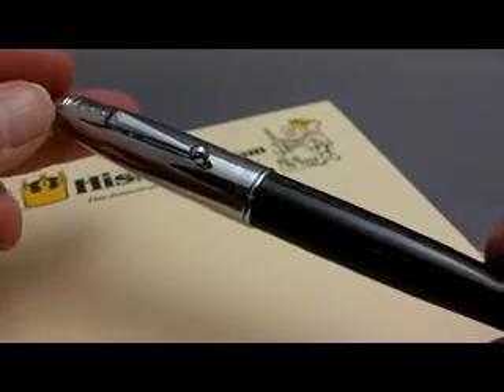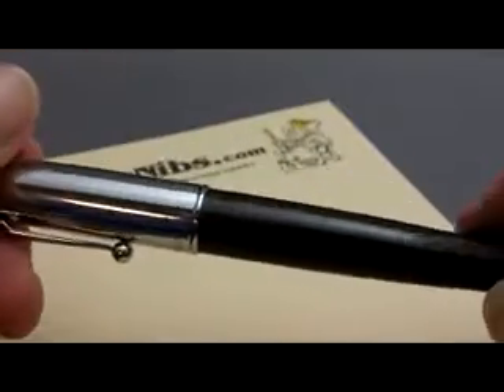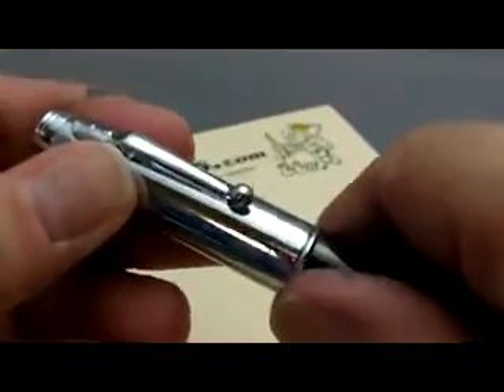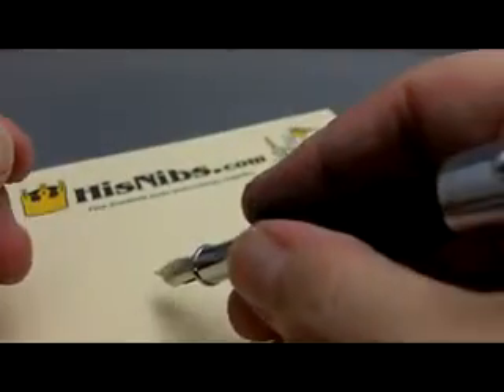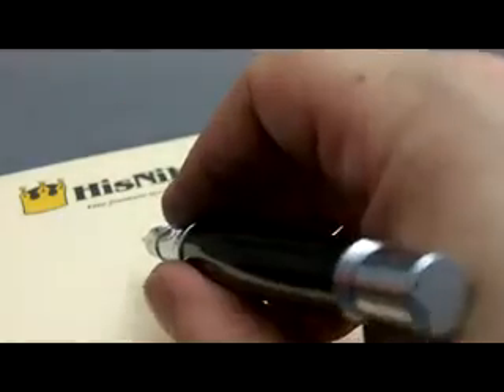The one I have in hand now happens to be the mirror chrome with carbon fiber barrel. This is a large pen — capped, it's about five and three-eighths inches long. Posted, it's about six and three-eighths inches long. Quite a hefty pen. And if you hold the cap aside, it's about five inches exactly from nib tip to barrel end.